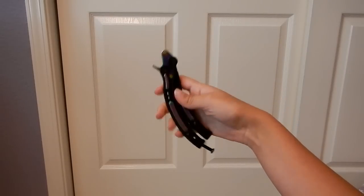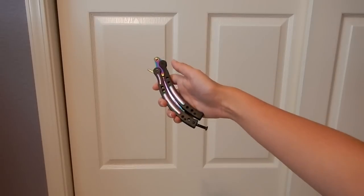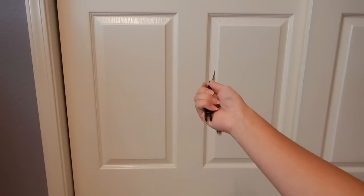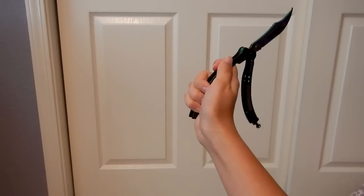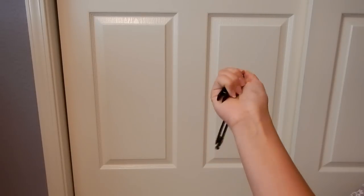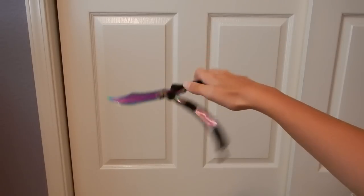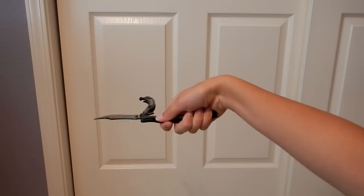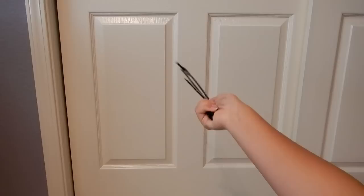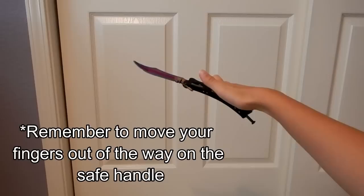In order to do the trick, you're going to hold the knife by the safe handle. This is the most basic version of how to do the trick. You flick the knife out like this, so the blade is face down. You're holding the knife like this with your whole hand gripped, and you swing it around like that and you catch it with your thumb.